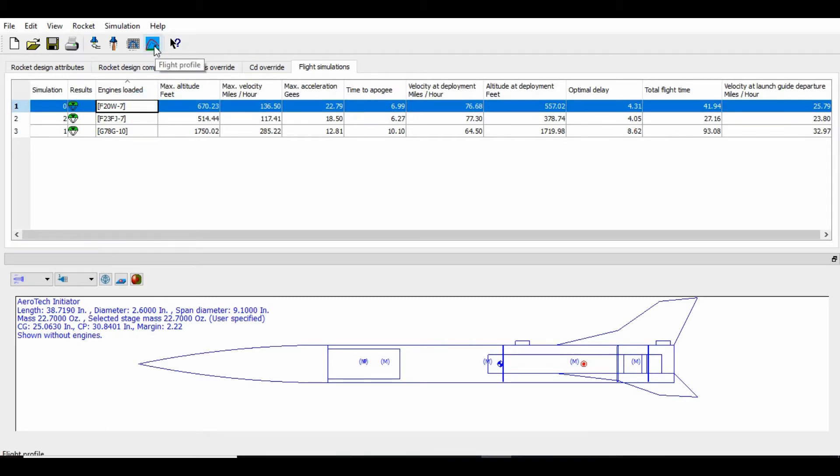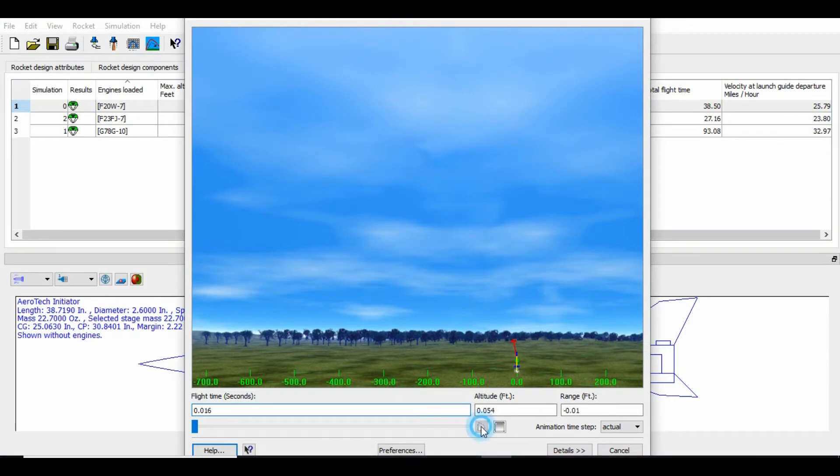It was kind of breezy, so we had it angled into the wind, with the launch rod angled about 10 degrees. It launched beautifully — fired up, wind-cocked a little bit, and the parachute came out. It looked to us pretty close to apogee, and I'm pretty sure this went higher than the expected max altitude.